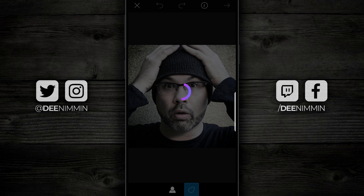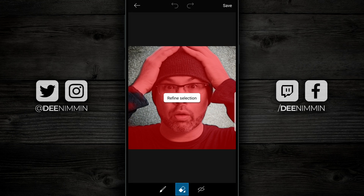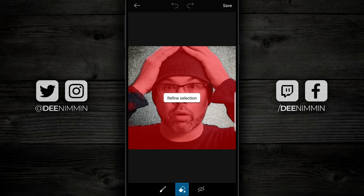What happens next is PixArt is going to analyze your picture and automatically make a mask — basically a red version of the picture covering all the places you do not want erased. Everything in red are the parts you do not want erased.